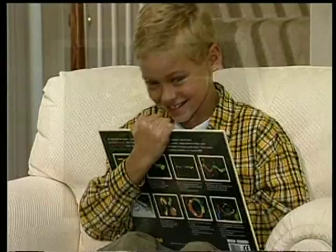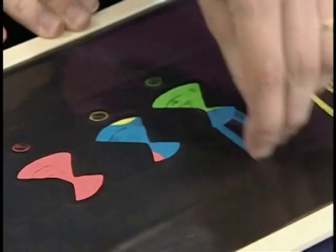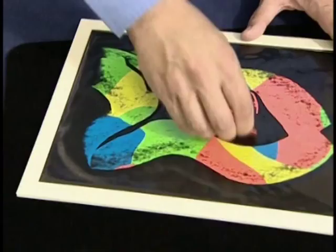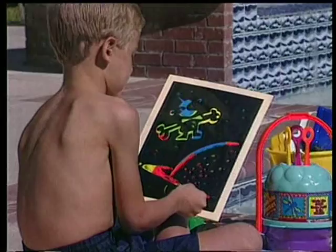Don't worry about messy pens and crayons ruining your furniture. With Marvin's Magic Drawing Board, it's finger painting with no mess. Clean, safe, strong and even packs flat. Amazing! The ultimate travel toy.